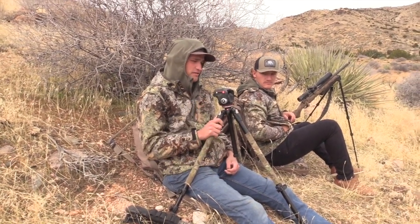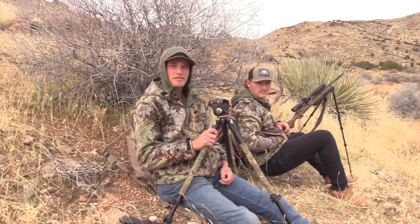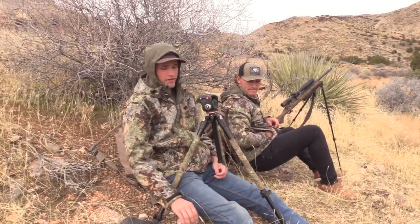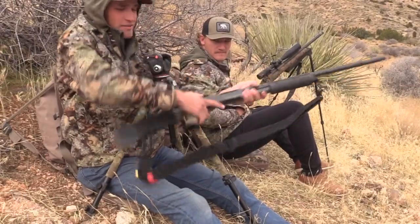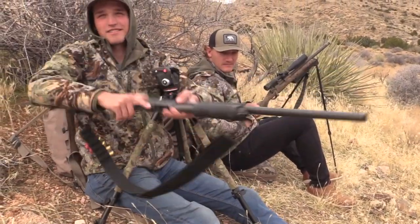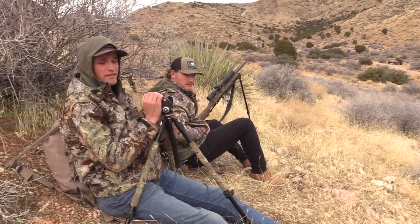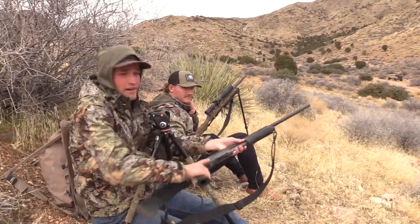What I do is I get the camera right here so I can hopefully try to get the coyotes on film. And I have the shotgun right here on my foot so I can just — it's fast. I don't move until the coyote. I'm literally sitting here like this, and then I go like this. Very last second I shoot it.